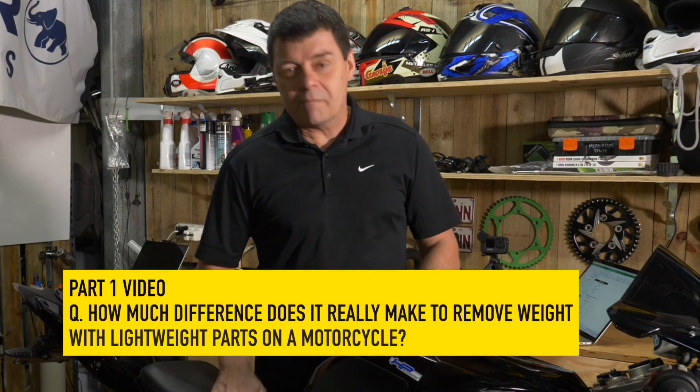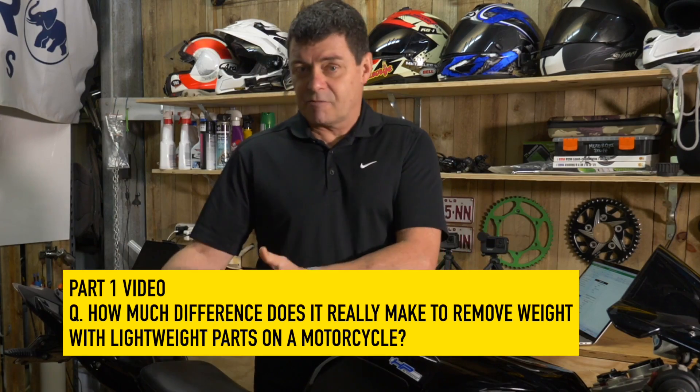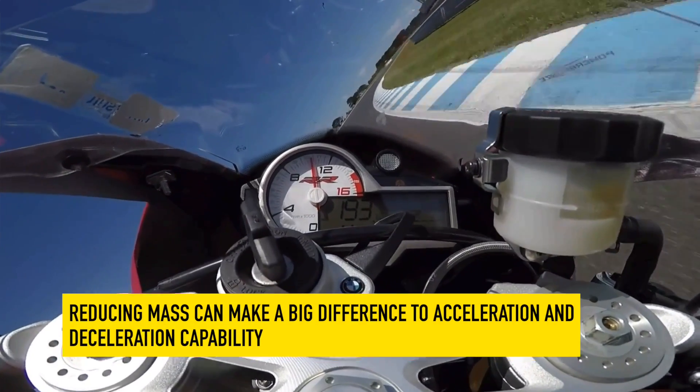G'day. In the previous video in the series we talked about removing mass from a motorcycle, and the conclusion we came up with was if you take mass out of the motorcycle it actually can make a huge difference in terms of the bike's ability to accelerate and decelerate.